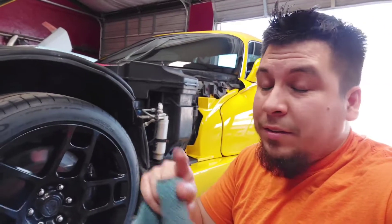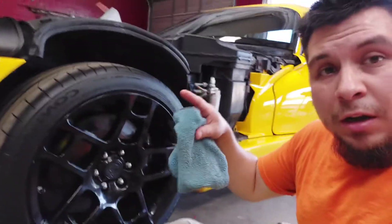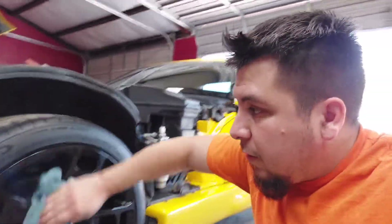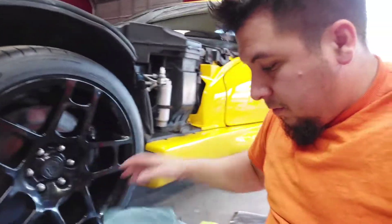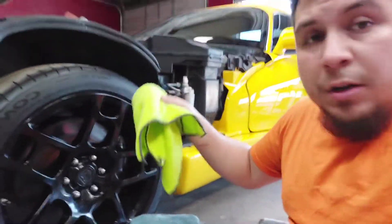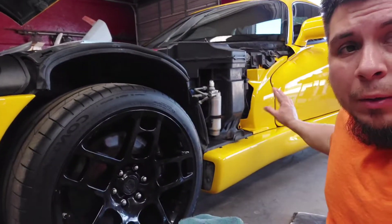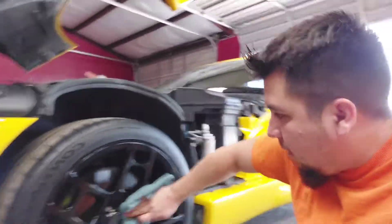Don't sleep, guys, if you want these deals. What I'm doing right now — I put the initial coating of ceramic on the wheels. What I like to do when you're wiping it down is use one towel for the initial wiping, and then I like to use my other microfiber for the final wipe down. Same thing you do for the paint as well — you just wipe it down with your initial wipe-down towel and then hit it with the final towel and you'll be good to go.